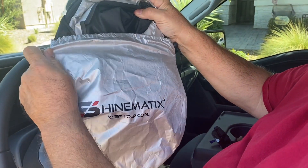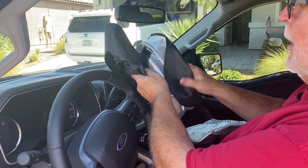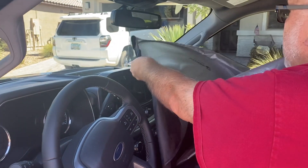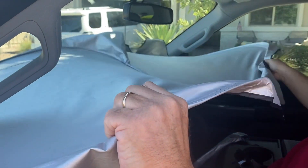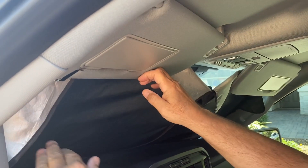It simply opens up — it has spring metal in it so that it opens up. And at that same time, you're able to place it in your windshield. It goes in very simple. You put it in on both sides and then you can lower your visors to hold it in place.